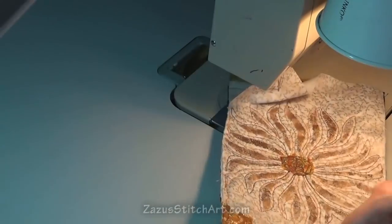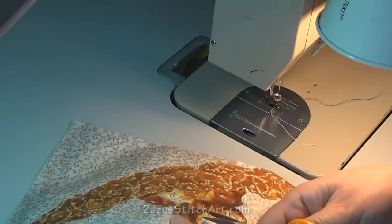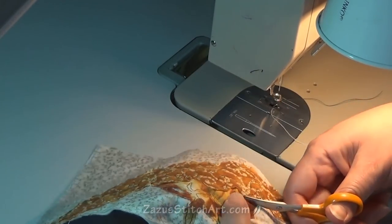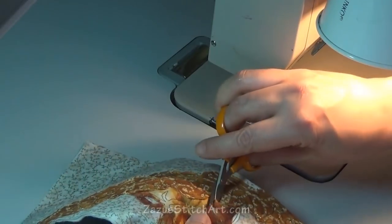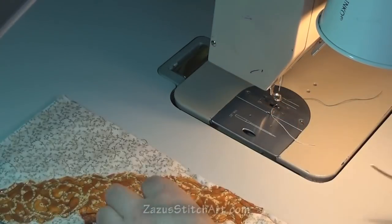I'm cutting out intentionally to capitalize on the white that's in that pattern. The more contrasting it was, the more likely I was to cut it out, because I want the whole thing to kind of blend and for the areas to not be strongly differentiated from each other.